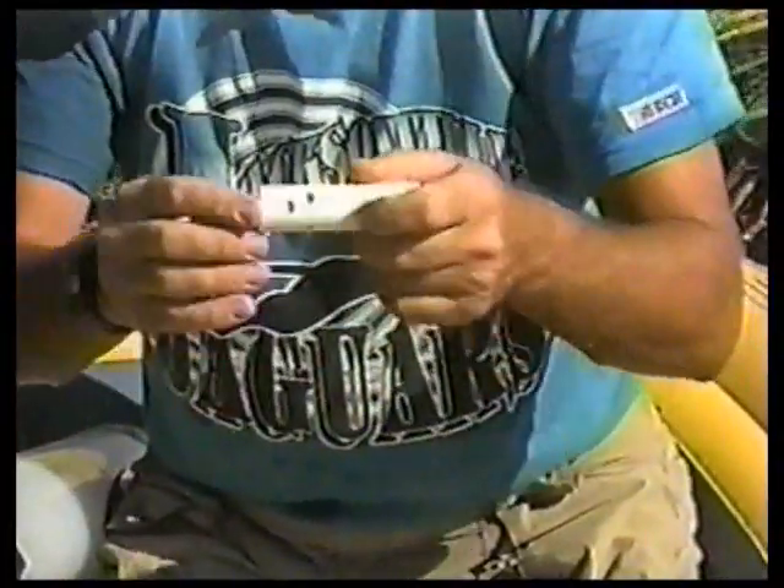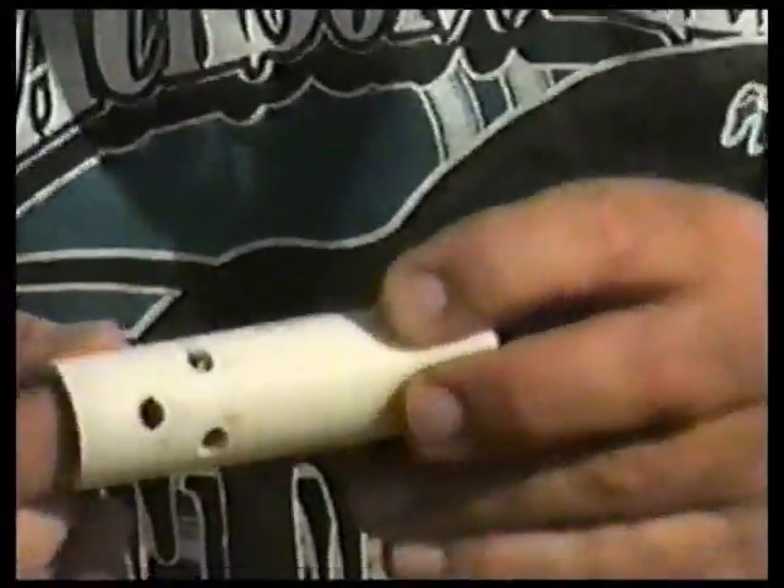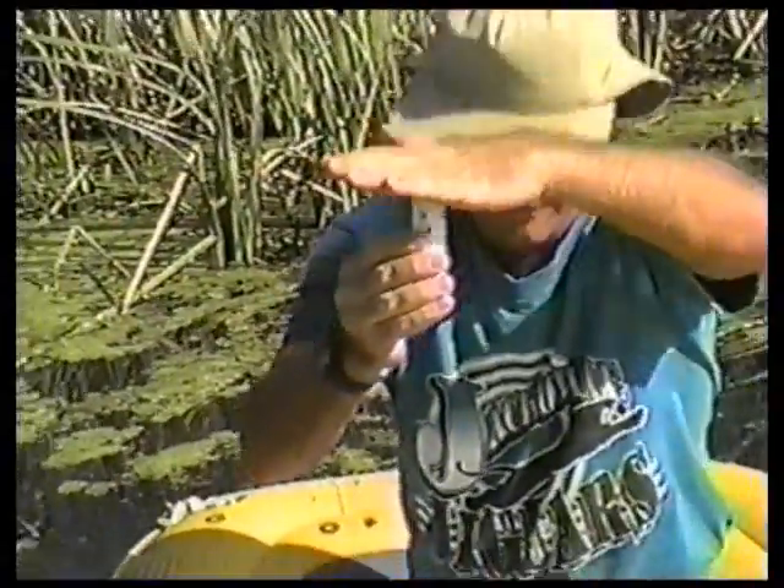Three-quarter inch PVC tubes for installation into the meter. They're perforated so if the bag collapses over the top, it doesn't shut it off.